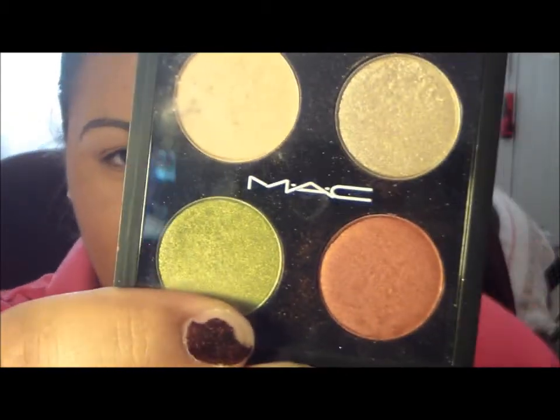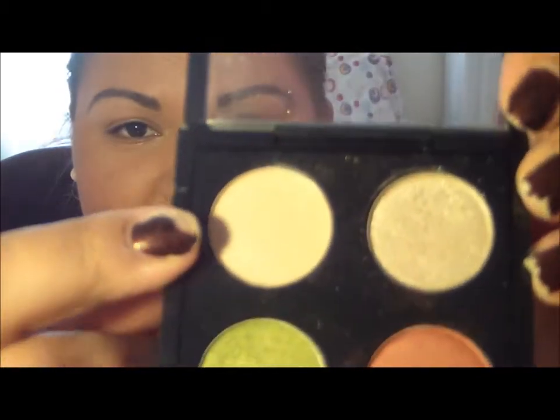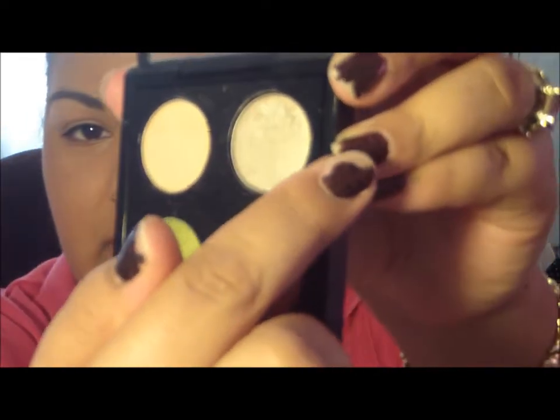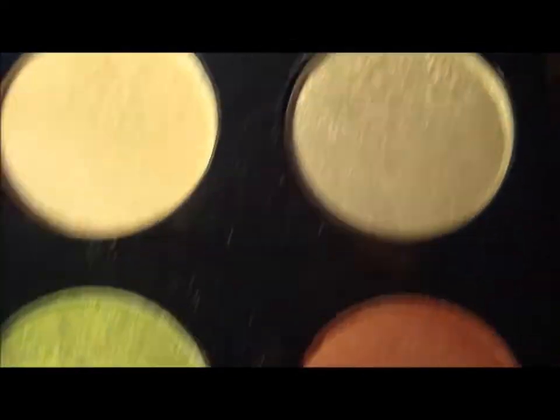It's just colors that I put together myself. I don't know right now all the names of the shades, but if I take them out with a magnet later on, I'll try to see if the names are on the back. I know for sure that this one right here, the highlight color, is called Rice Paper. We're going to be using three colors — a shimmery taupe color, and this red down here which is like a brick.